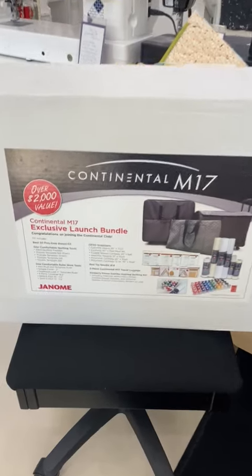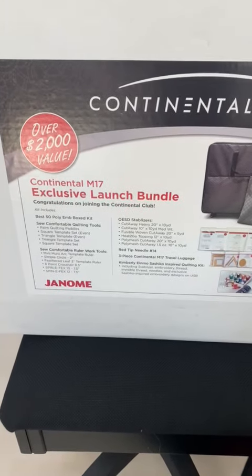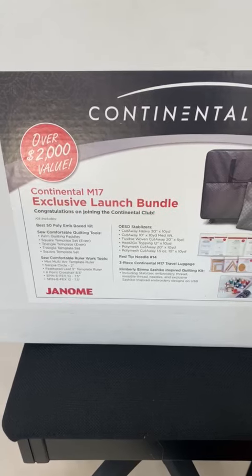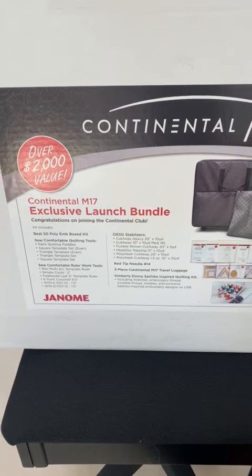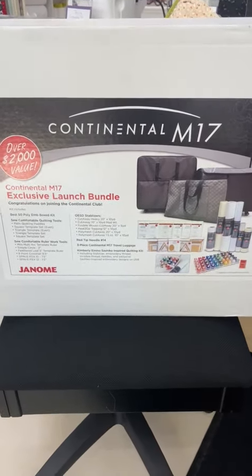Remember, you don't have to just choose today's special for our countdown to Christmas. You can choose any of the days prior that we have done. If you're interested or want more information, give us a call or send us an email at thecommonthread.winstream.net. Have a great day.